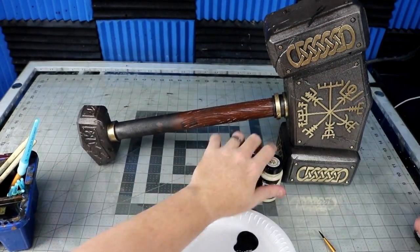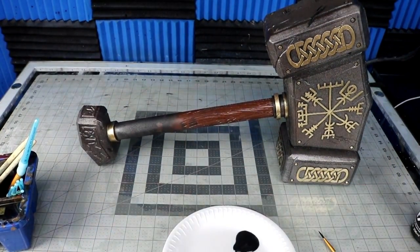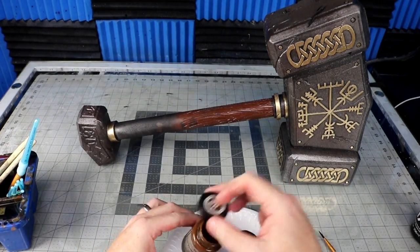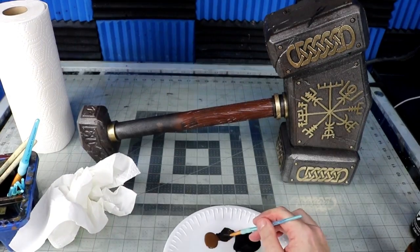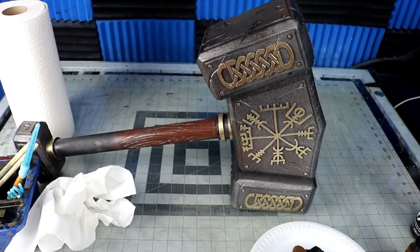To dirty it all up, I did some watered down washes of black and brown over the metal. Then did the same with the handle. Then I dry brushed on some white brown to hit the wood high points.